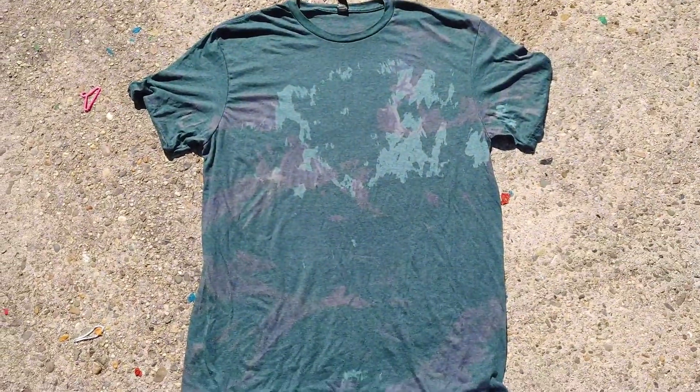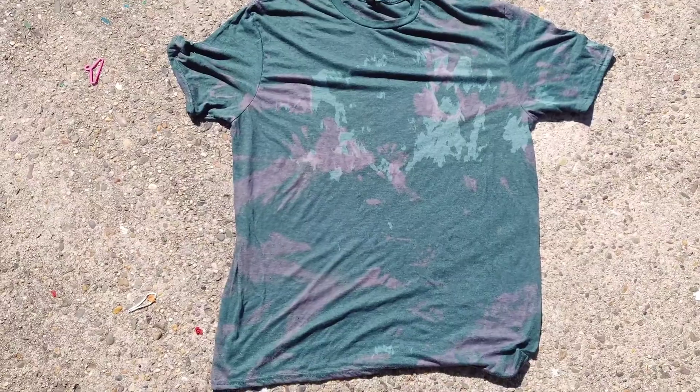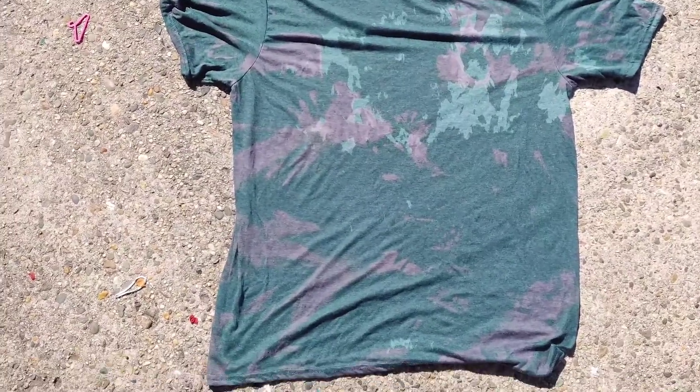Unfortunately my shadow is blocking most of the shirt, but now you can see where it is starting to change from the green to a gray to eventually a white color. Here it is — it looks good.